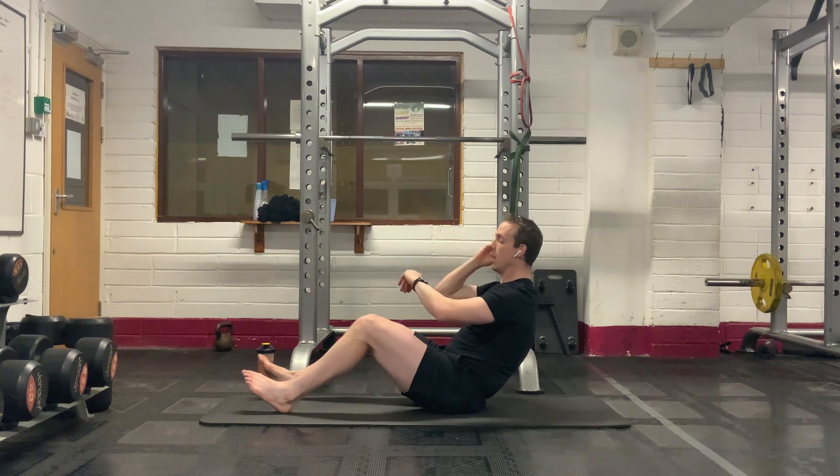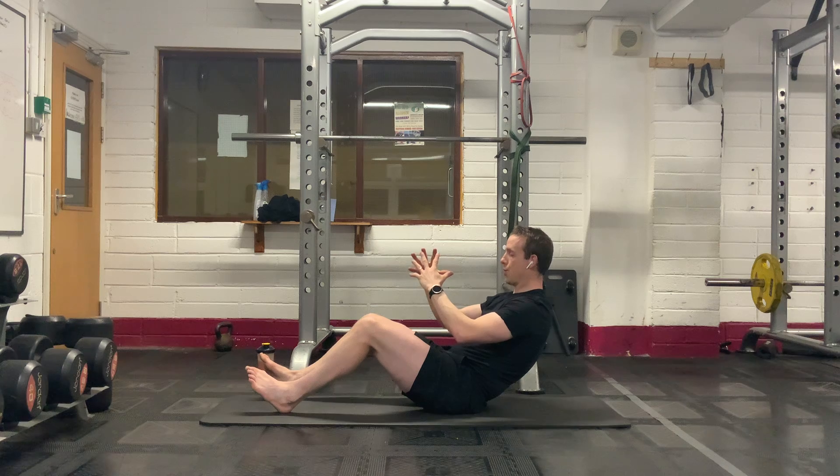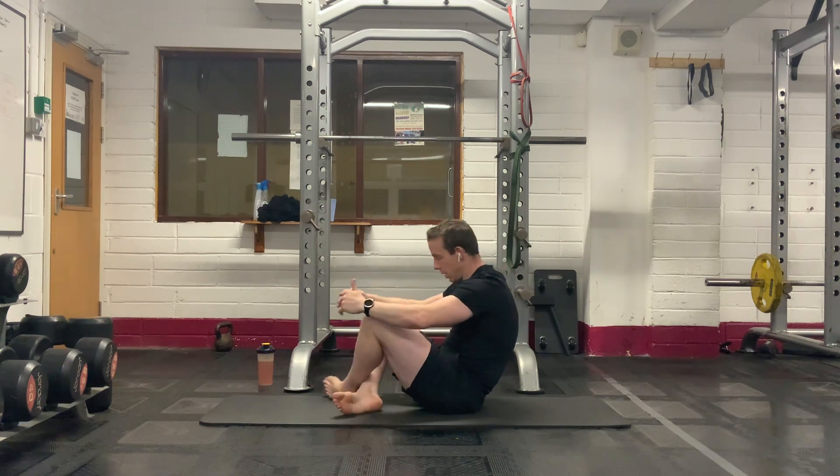Do not hold your breath here, everybody. Fifteen more seconds — come on, don't drop off. Seven, six, five, four, three, two, one. Well done.